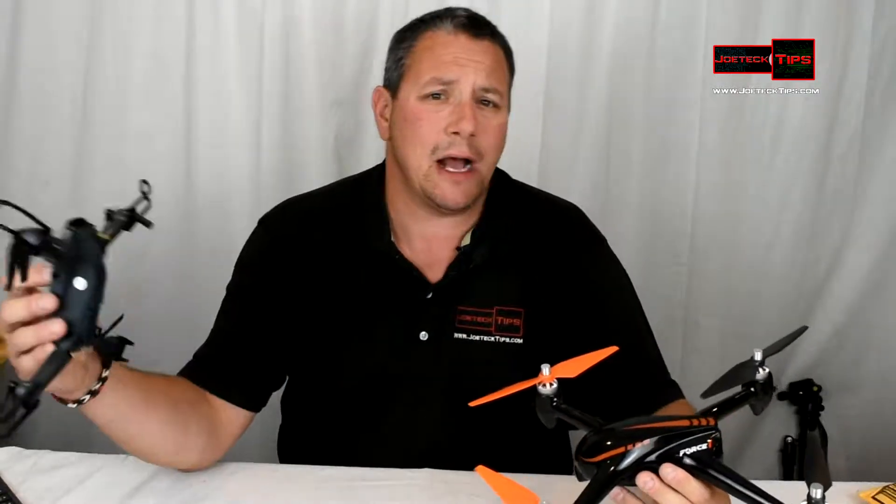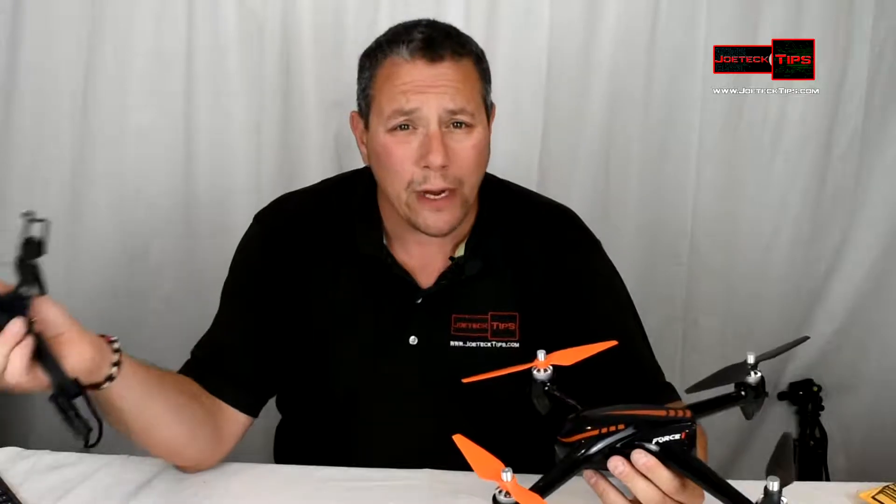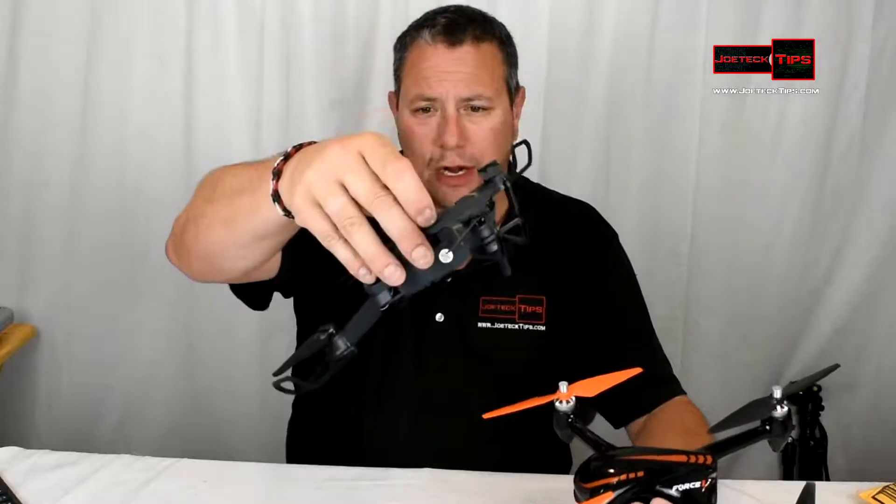If a non-GPS drone can only go three miles an hour forward, then it can't handle more than a three mile-an-hour wind going against it. If you try to fly forward into a stronger wind, it'll just sit there — that's terrible performance.